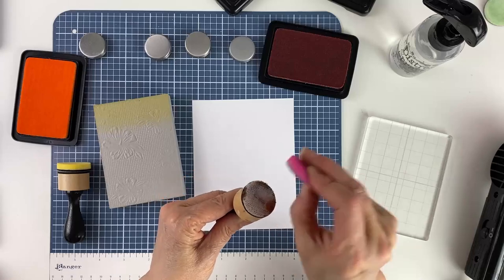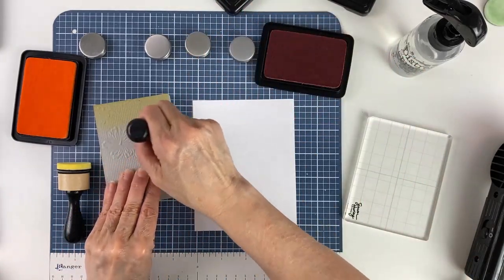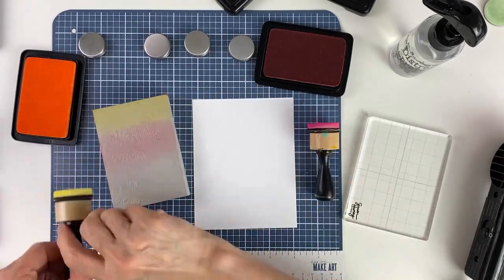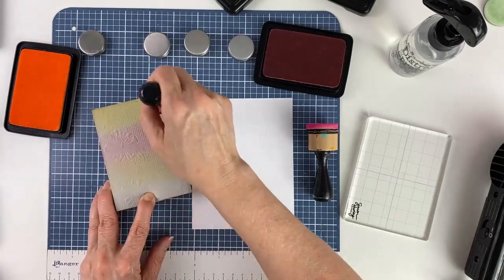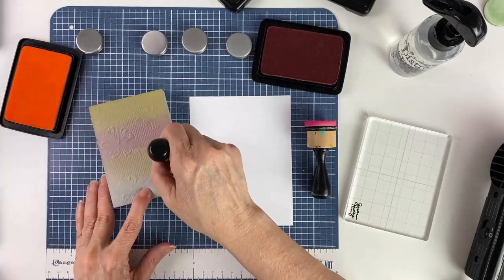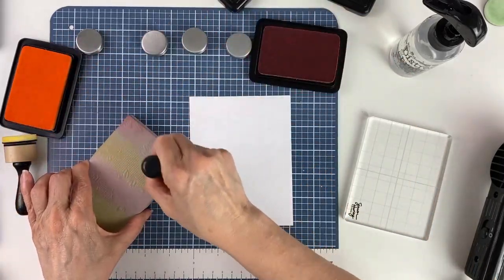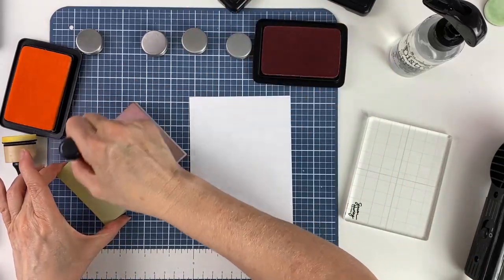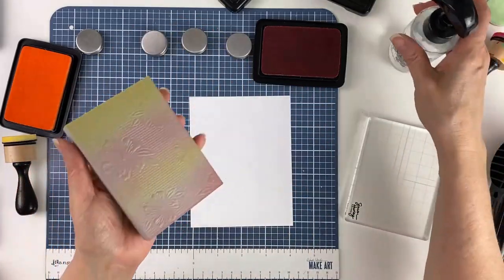Then I'm going to use some Rosy Cheeks ink — put the foam onto the blending tool and apply the ink right underneath that, then add some more Over the Moon and go back up top. Then go back to the Rosy Cheeks and blend it a little bit more just like so.